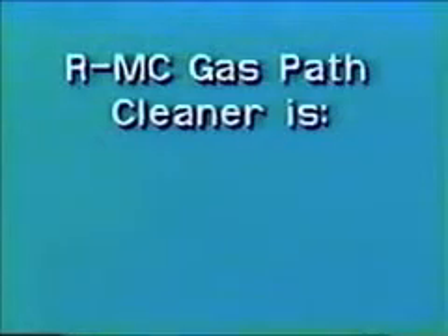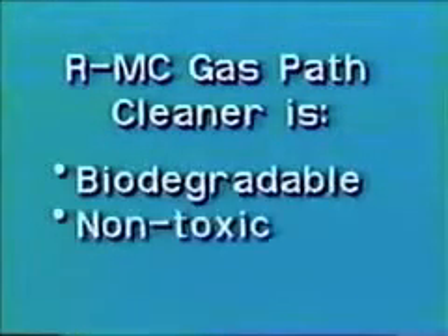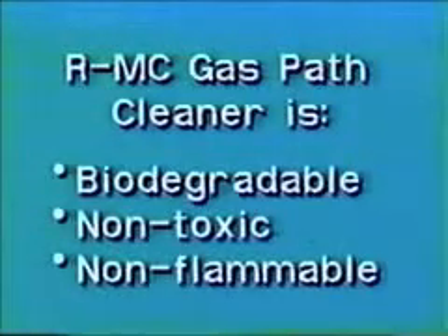Unlike most cleaners, R.M.C. is biodegradable, non-toxic, and non-flammable. Use of R.M.C. fits easily within scheduled maintenance. R.M.C. requires no mixing. Cleaning can usually be performed in 30 minutes. No rinsing is required after use.